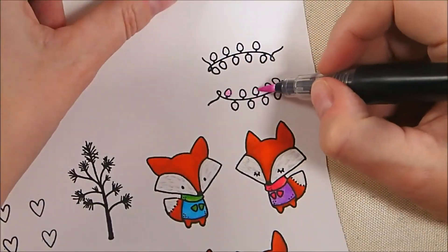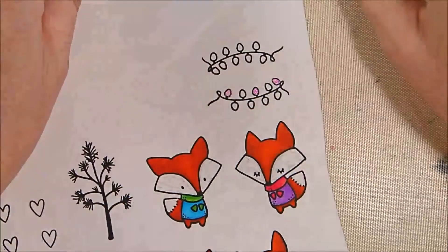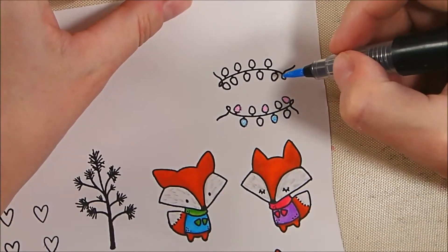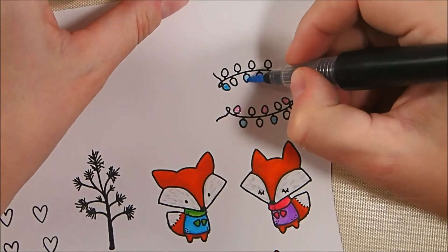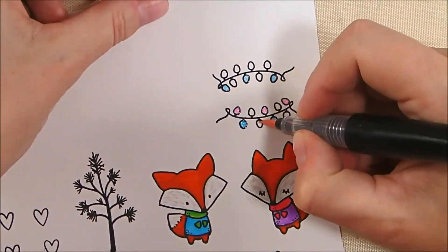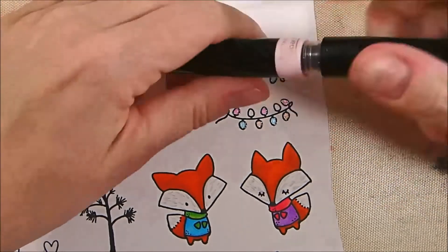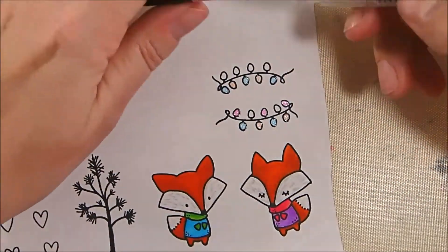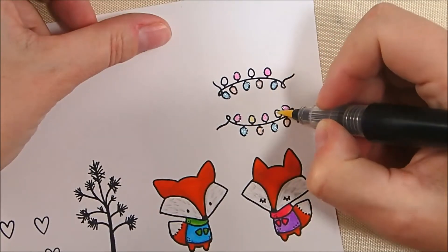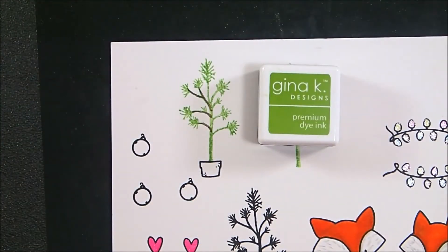For my light strands, I've colored everything else with my Zigs, but for the light strands I'm using my Spectrum Noir Sparkle markers — Cosmos, then Moonlight — going for purple, pink, turquoise, and yellow to go with the colors already used on the characters. This is Rose Quartz, a super pale pink, so I'll go over that with Amethyst to get a much more vibrant purple in the end, because that pale purple wasn't bright enough and the Rose Quartz was just too pale.